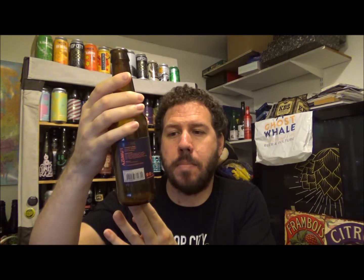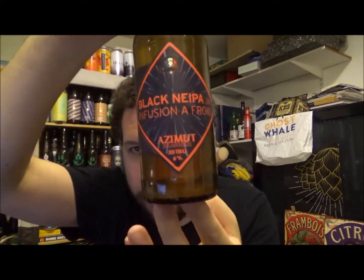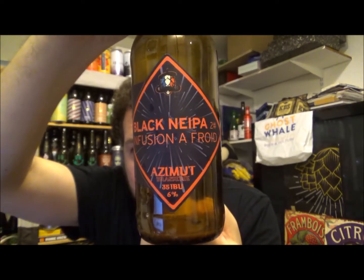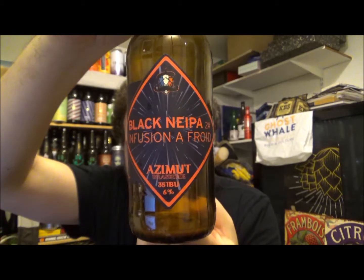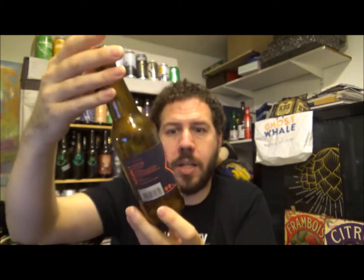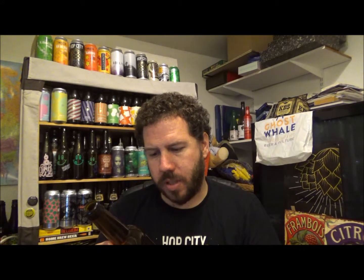This is from the Amit Brasserly — I'm probably butchering that. As you can see, this is a black New England IPA, coming in at 6% ABV and 35 IBUs. I think it's double dry hopped — just trying to work it out. No, just hops: Citra and Mosaic. It's in French and English. Not double dry hopped.